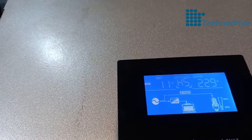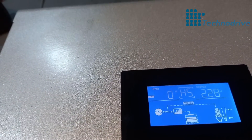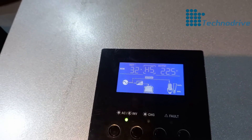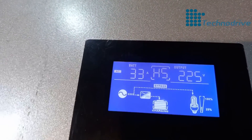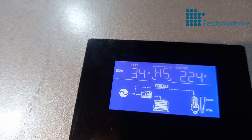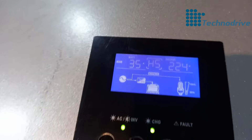Let's see how much current we're charging with. We're charging with 12 amps. Let's push it a little bit higher — I've just changed the settings on the inverter. It was on 10 amps and now we're charging with 33 amps. So that power is going to your battery.